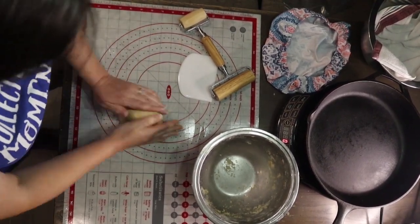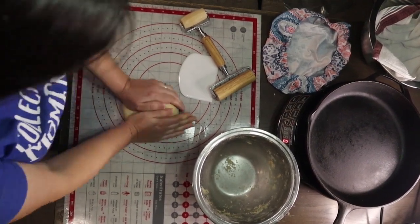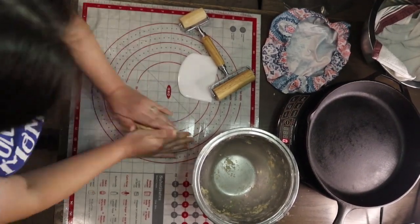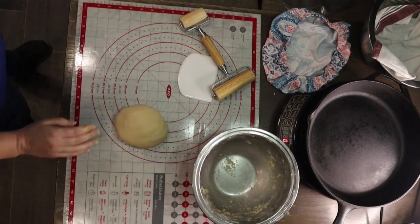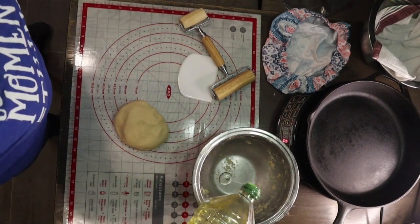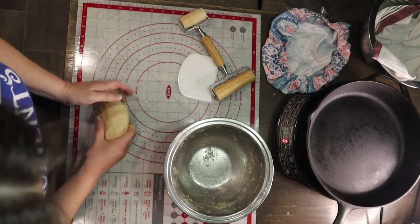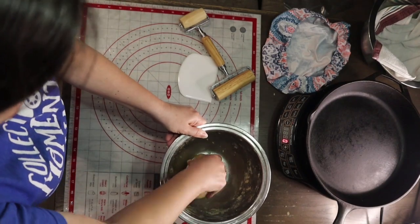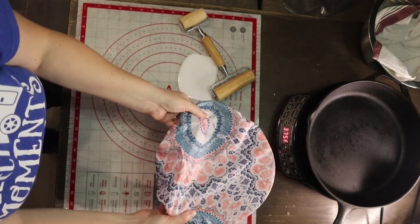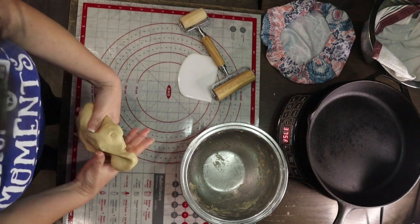After kneading, the dough should be all a smooth ball. When I put my finger on it, it should be very soft — not stiff, dry, or hard. I'm going to put it back into my bowl, but first I'll rub some oil around the bowl so that it doesn't stick and keeps the outer surface of the dough wet. Then I'll cover it and let it sit for another 10 minutes.